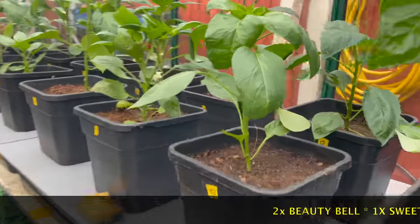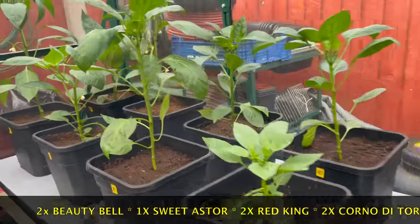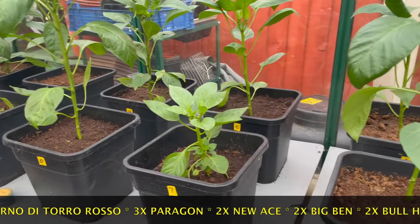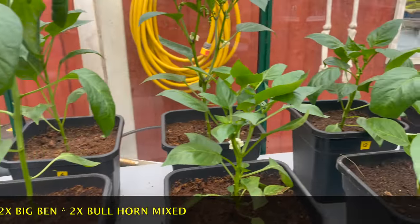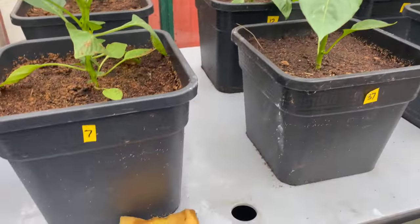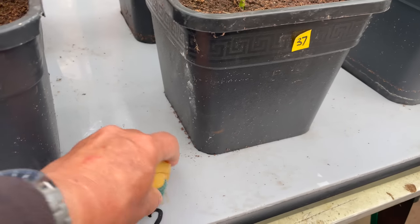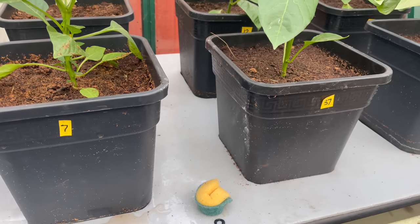We've managed to get all the capsicums in place, and I'm really looking forward to seeing how these perform over the year. In most cases we've doubled up on some plants, three in some cases. There are 16 in total and I'll be putting a list of varieties at the bottom. This hole at the front here is the filling hole just for topping the tank up. I've got a scouring sponge — I just put that in there and it helps reduce evaporation through the hole.